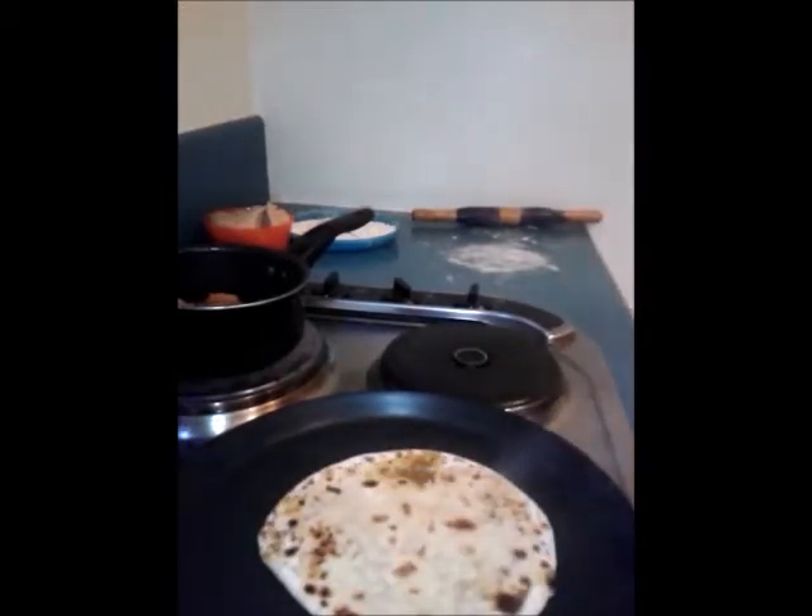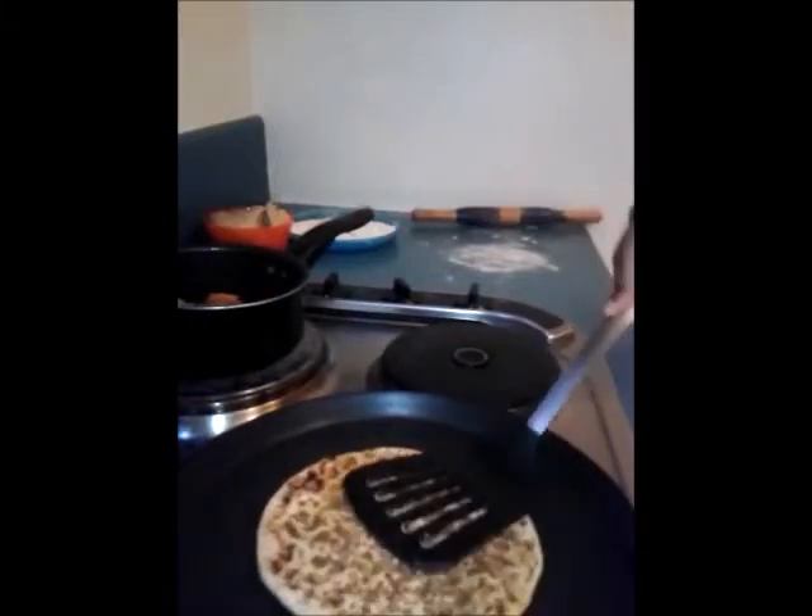Now the paratha is cooked, so I'm going to transfer it to a plate and have it with some yogurt. I hope you guys enjoyed the video — please don't forget to subscribe for more recipes. Thank you!